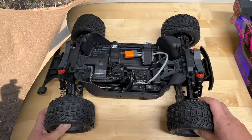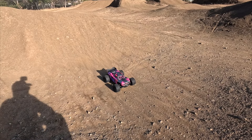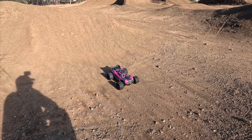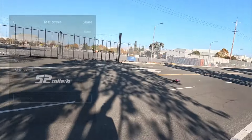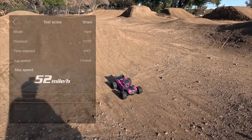The next thing is to go out and drive it. We've got a 3S pack charged up and installed. I calibrated the ESC, set my steering trim, and calibrated the gyro. I also ran a quick speed test and got 52 miles per hour out of the box — pretty impressed so far. Let's see how it actually drives at the BMX park.